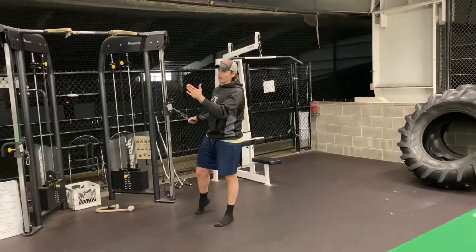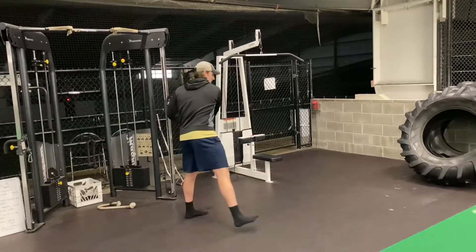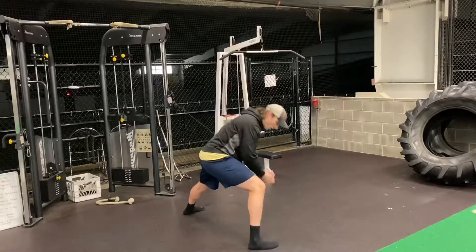So you hit whatever reps the program says facing this way, and then you go over to the other side, taking that step, cross — step, cross.